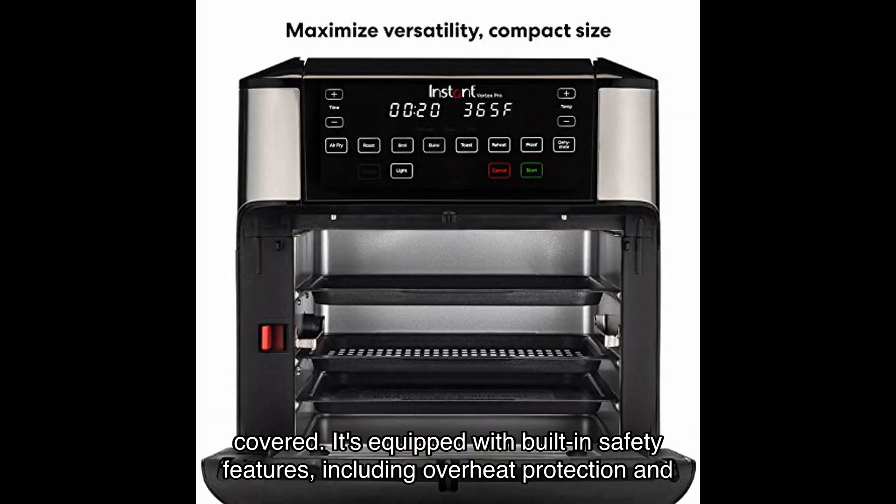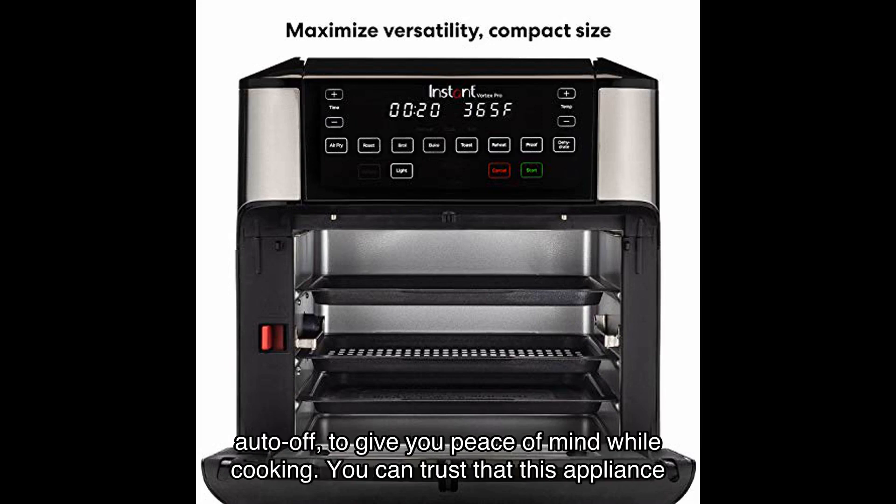When it comes to safety, the Vortex Pro has you covered. It's equipped with built-in safety features including overheat protection and auto-off to give you peace of mind while cooking. You can trust that this appliance is designed with your safety in mind.